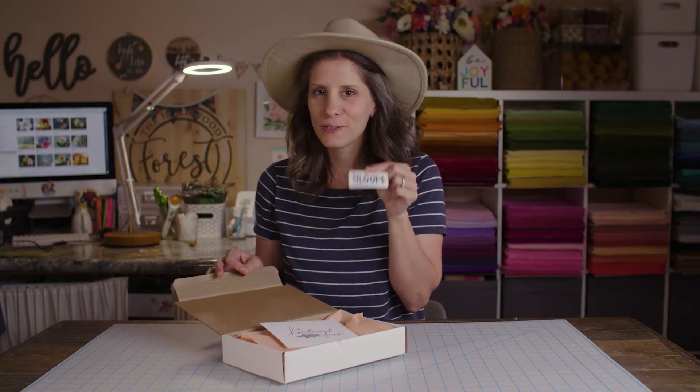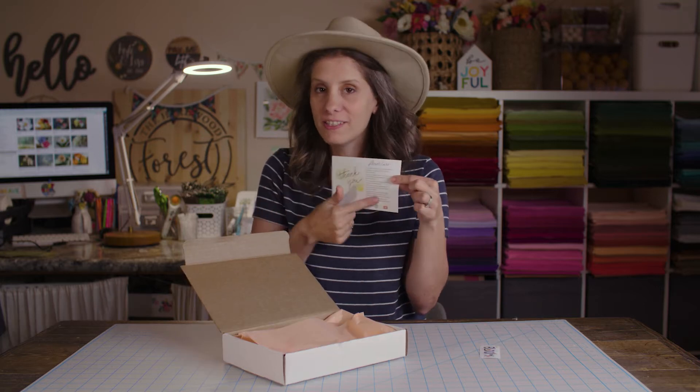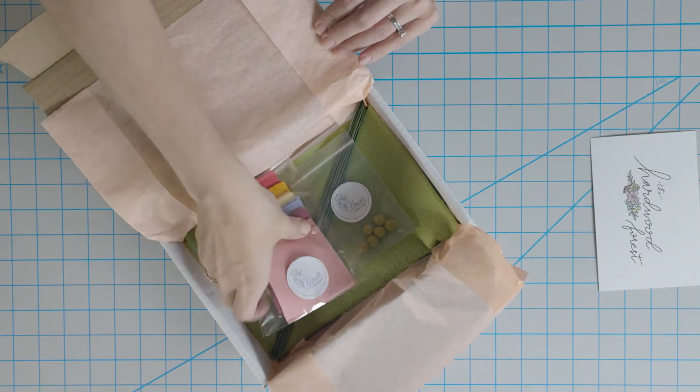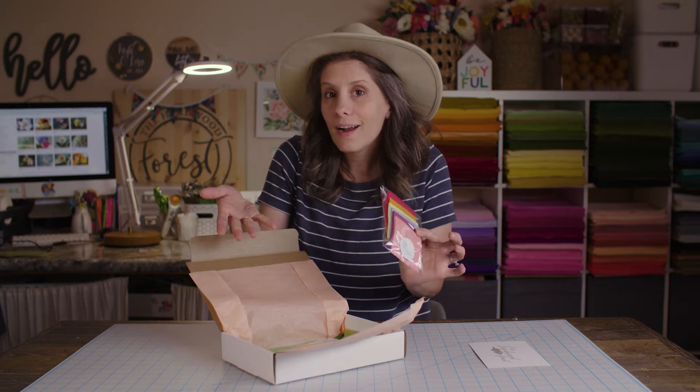Of course it comes with a free sticker, because who doesn't want to bloom? A nice card with lots of information on how to take care of your flowers. So this is the rainbow daisy flower kit. It will come with all of your rainbow daisy colors, or you can order it with whatever color you want.